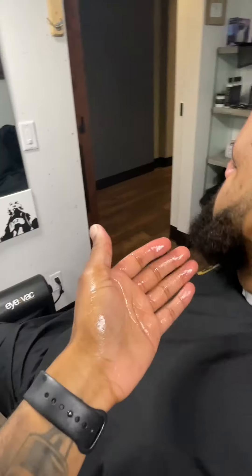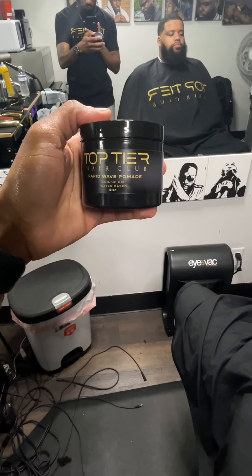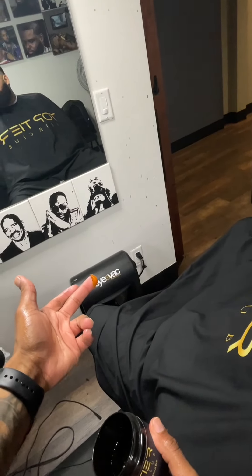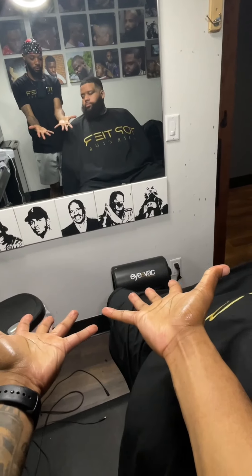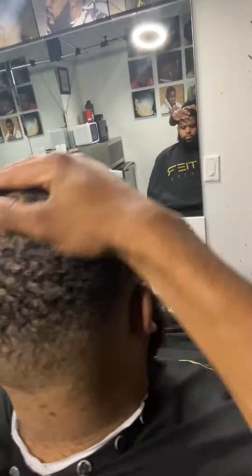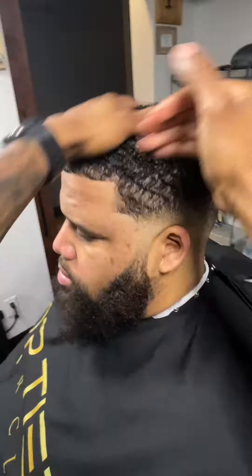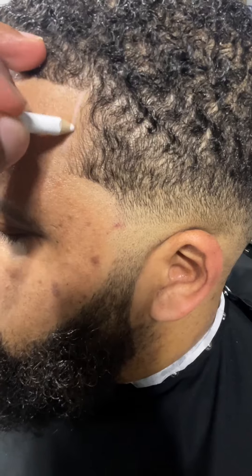Now we're going to put some Cherry Beard Oil in his beard — you can also find this on www.toptierhairclub.com. Now we're going to take that Wrapperweight Pomade. That's all you need — just about a dime size. I'm showing my client how to properly use it. You want to evenly spread it around your palms and your fingertips, just rub it all the way in. I love my pomade because it is water-based — it rinses out easily, and you don't need too much. It's not extra thick.